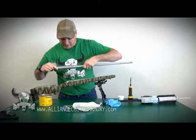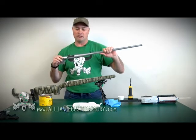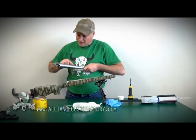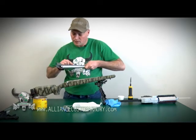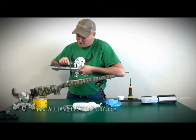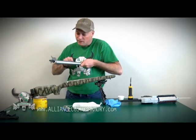Now we're going to apply the release agent. What we want to do on this bedding job is provide a mirror image of the action in the stock, so that as you pull this out and in for cleaning or whatever reason, when you put it back it's going to go together exactly the same way. We don't want to glue in the action, so we definitely want some release agent — in this case, wax. I'm going to take a little bit of this wax and put it everywhere I'm going to have epoxy resin: all around the front action screw area, all the way around the recoil lug, and at least an inch forward on the barrel too, because I'm going to have a little bit of ooze of the epoxy resin forward when I stick the recoil lug into the epoxy.